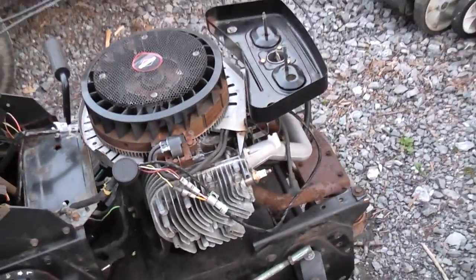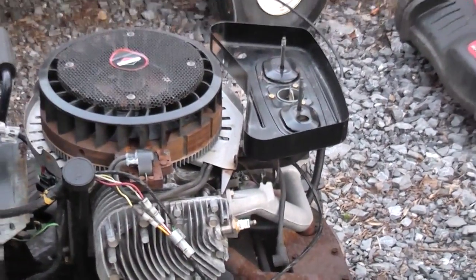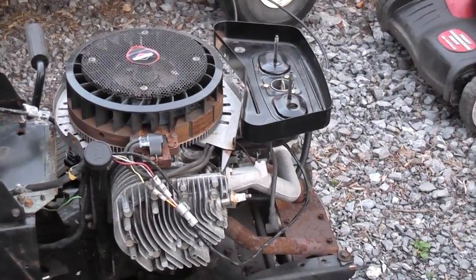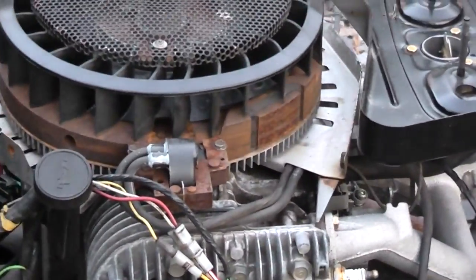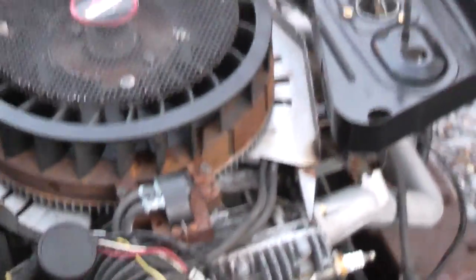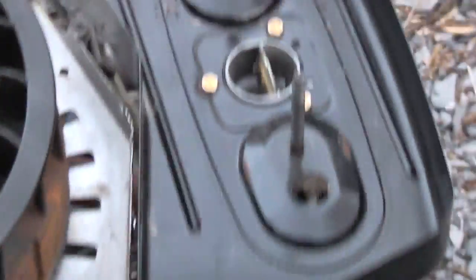The guy stopped using it because the engine stopped running. I turned it over and the compression sounds normal — doesn't sound like a rod broke. Both cylinders are doing their thing and so he gave up on it. He replaced the coil, couldn't get it running with the new coil, and I guess he got new spark plugs — at least one of them looks new.